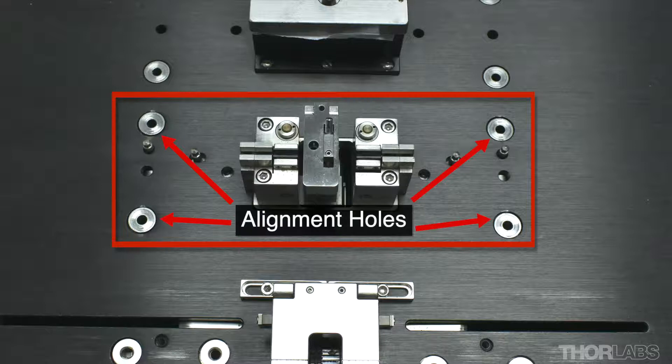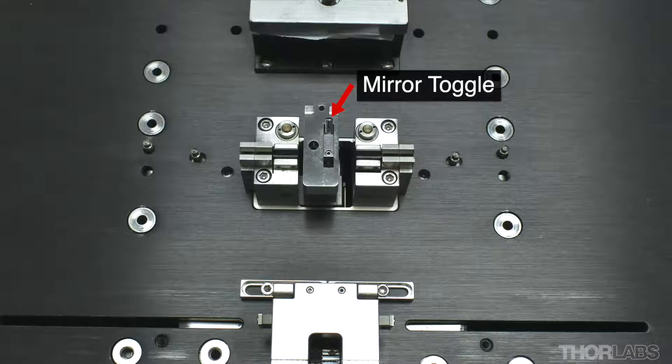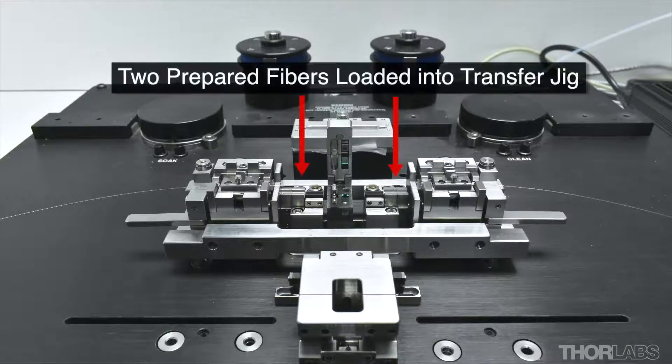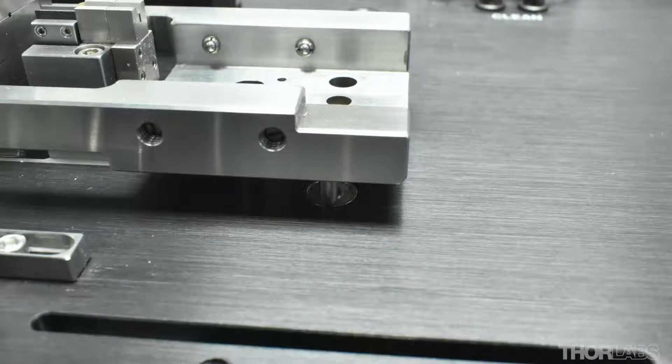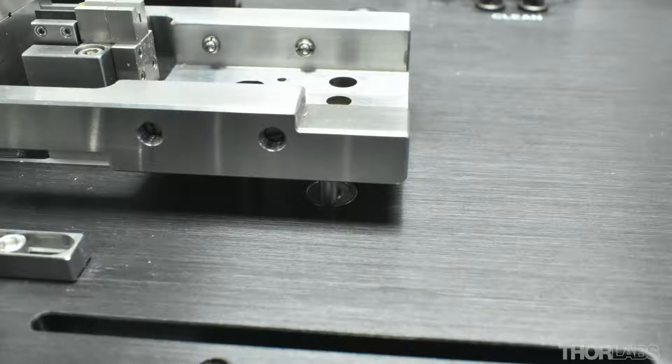There are several alignment holes situated around the splice station that accommodate the transfer jig. Note the metal platforms or bushings around each hole. Ensure that the mirror toggle is facing backwards to avoid damaging the mirror in the splice head.